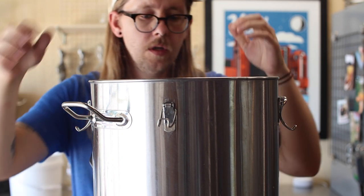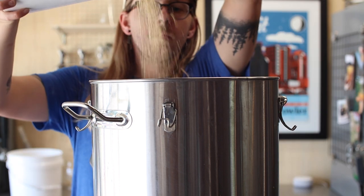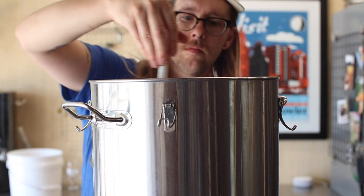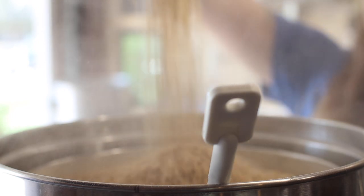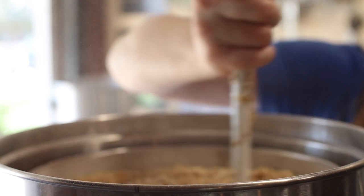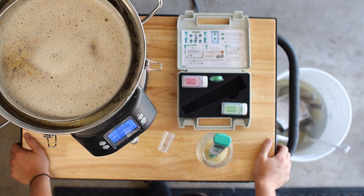Well, I've done it again — forgot the grain basket. Okay, just pretend you didn't see that. I'll keep mashing this in until everything is nice and saturated, then I'll start a one-hour timer. After a few minutes I can pull a sample to check the pH, and if it's too high I'll just make an adjustment with some lactic acid.